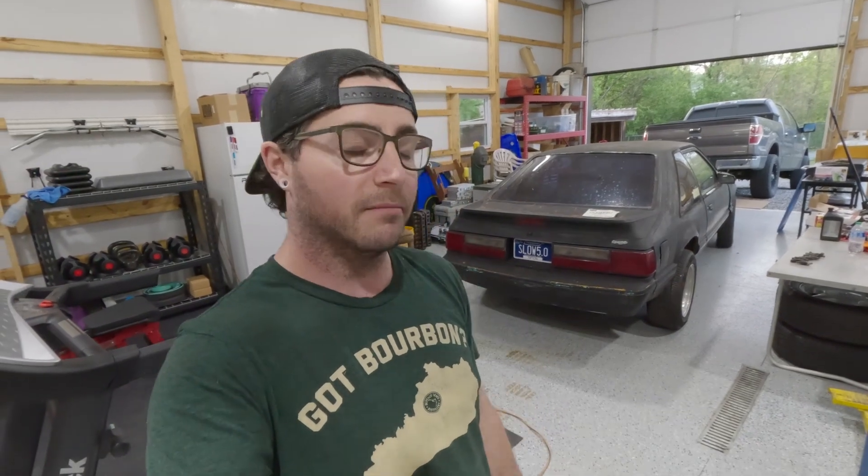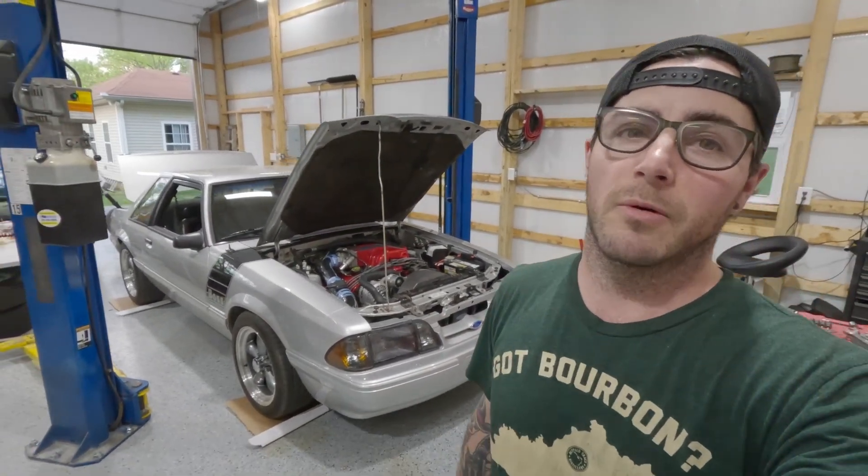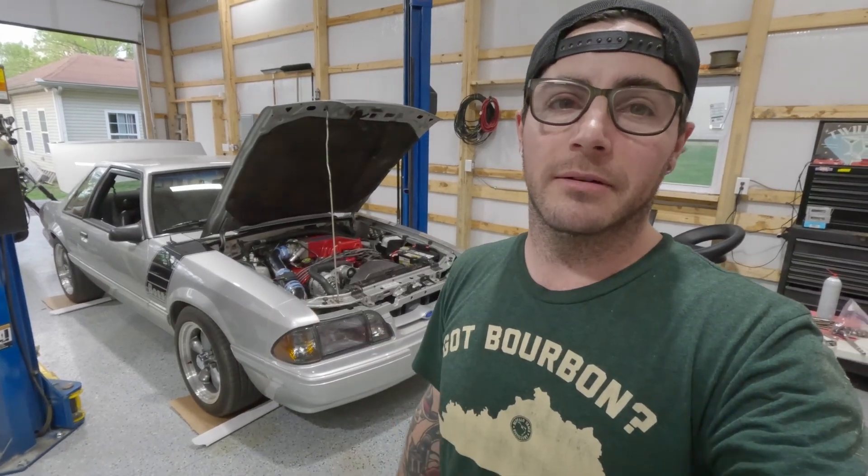I'm gonna yank some cool parts off of it and hopefully come out ahead on what I paid for the storage unit — we'll see how it goes. If you're new to my channel, thank you for watching. If you found me through the 5-0 Asylum Podcast with War Admiral 363 and Four-Eyed Fox — Tom Swinzer and John Brooks — and Just A Mess, thank you for checking me out. Go back and support those guys. I still have my main project car and that's really the priority — I have bigger plans for it. Thanks again for watching and I'll catch you on the next one.